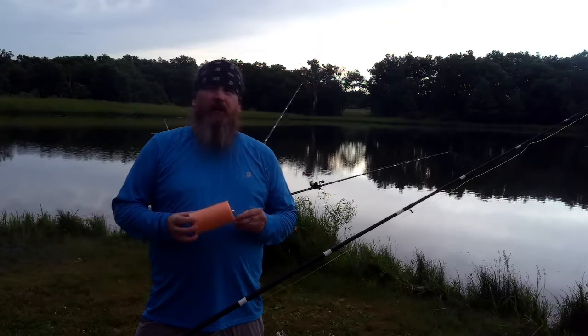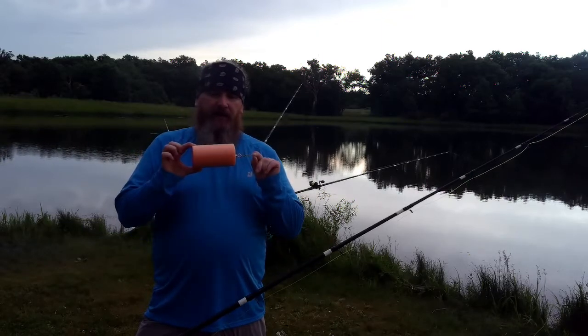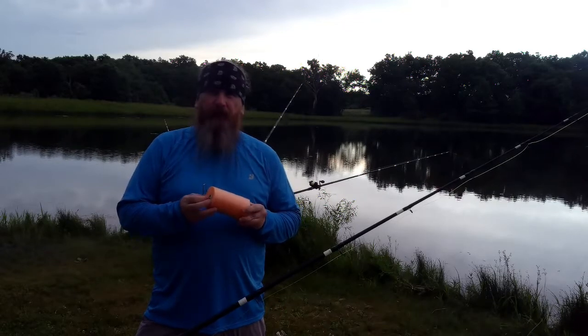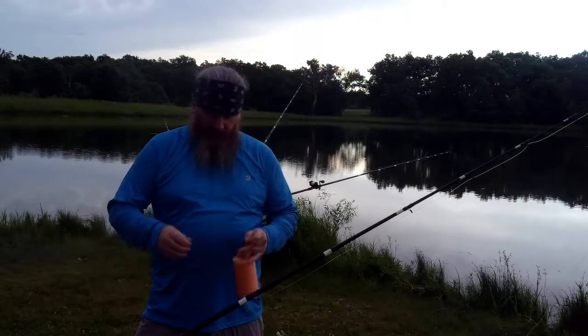Okay, everybody. I'm going to go over how to use my slip float for catfishing. Let's get down to it.